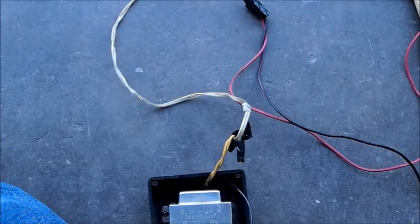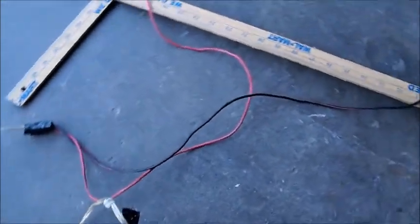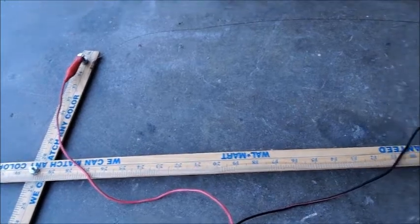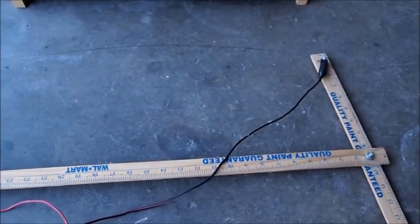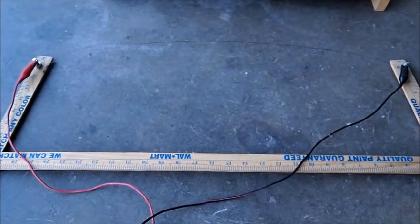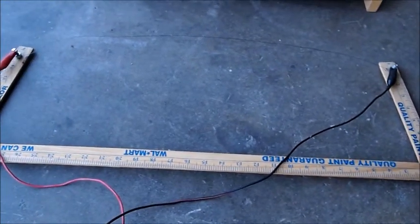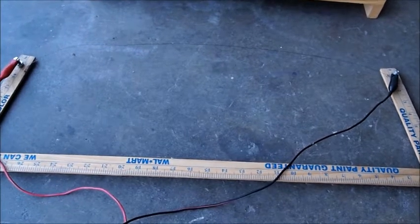From here the output leads — positive and negative on the 12 volt — simply go out and get connected via alligator clips to the positive and negative side of the guitar wire itself. I use .015 inch guitar string, and when you turn it on, it gets shorted on the guitar string and it gets hot.